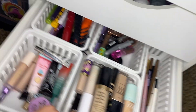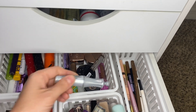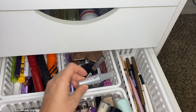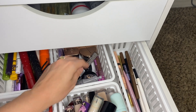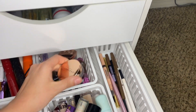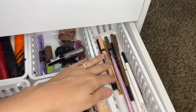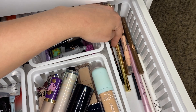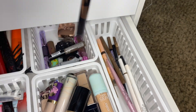Okay, so we have eye primer, mascara, brow gel. I just want to pull out — what have I not used for a minute? Let's use the ABH Brow Freestyle Styling Wax to use. Brow pencil — I think I'm going to use the ABH brow pencil to go with that.